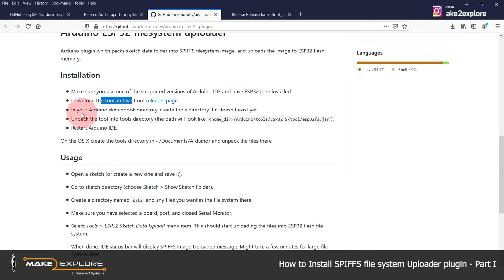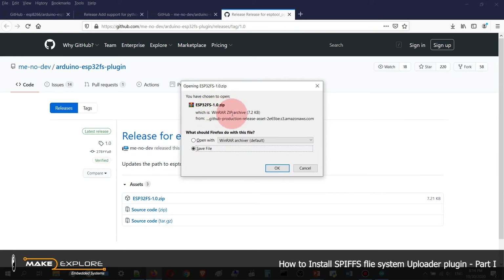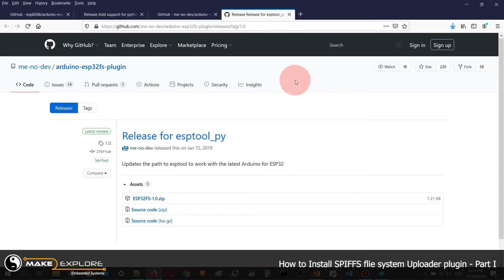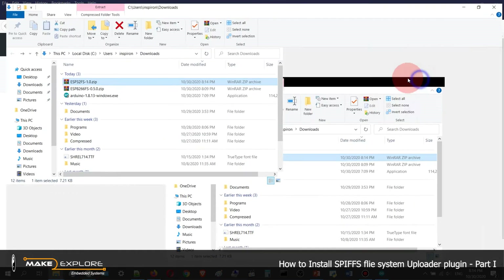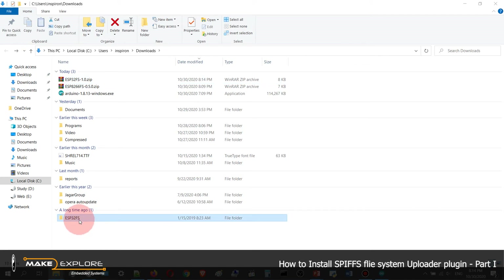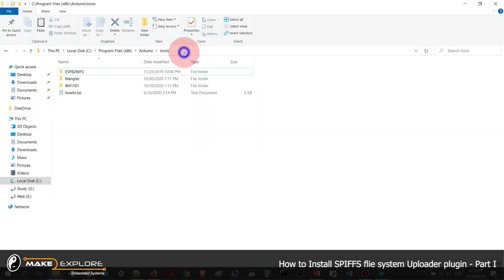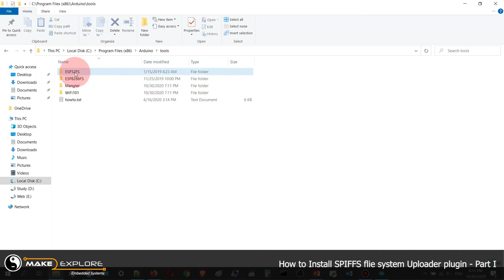Make sure you have Arduino IDE installed and ESP32 board support installed. Follow the same procedure we followed earlier for ESP8266. Just download the zip file, save it. Once downloaded, go to the ESP32FS folder, extract it. The ESP32FS folder will be generated. Cut or copy that folder and go to the same directory where we pasted the ESP8266 folder, then paste it there.